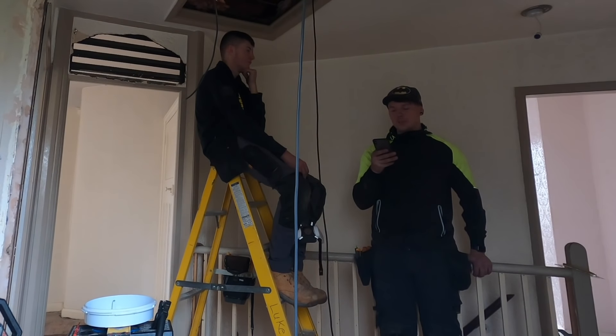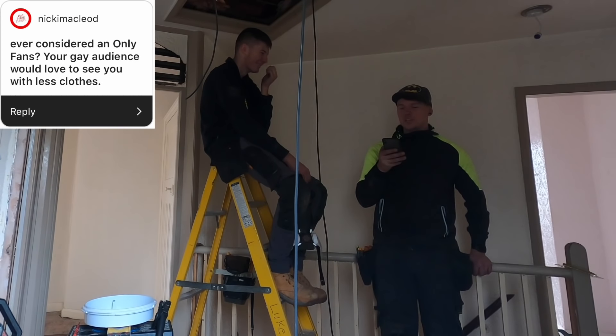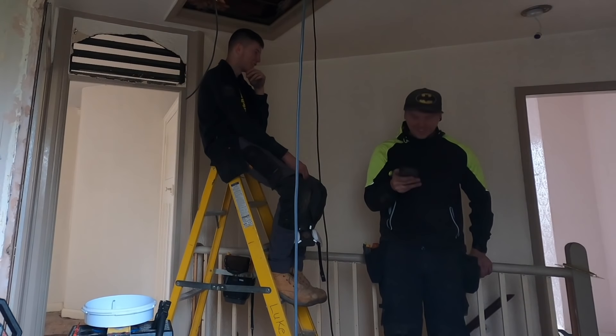The next question from the same guy: ever considered an OnlyFans? Your gay audience would love to see you with less clothes on. No.